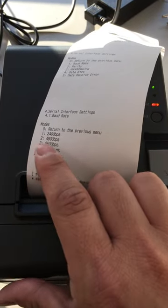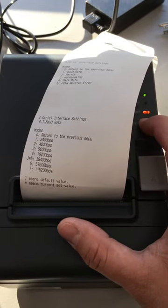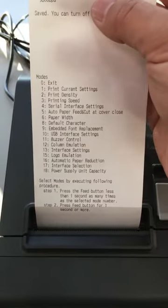So we're going to go ahead and go to value three. That's one, two, three — hold on the fourth. As you can see, that's going to set our baud rate to 9600. Now you can turn off the printer.